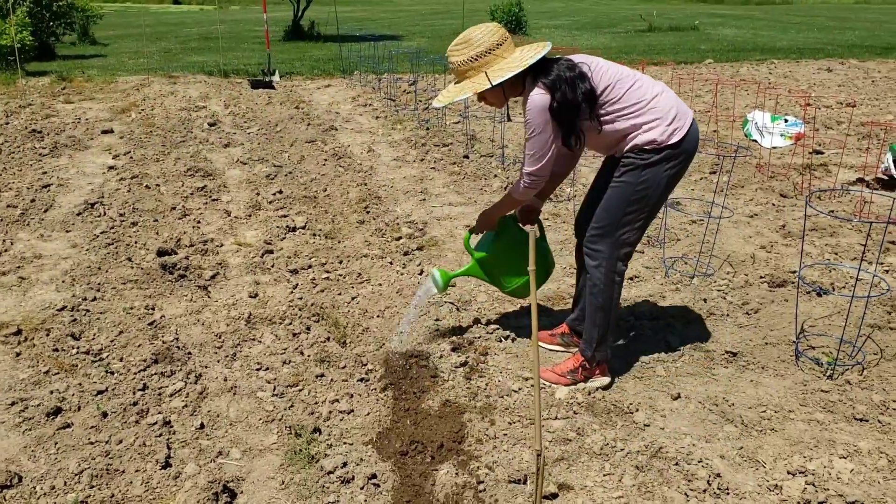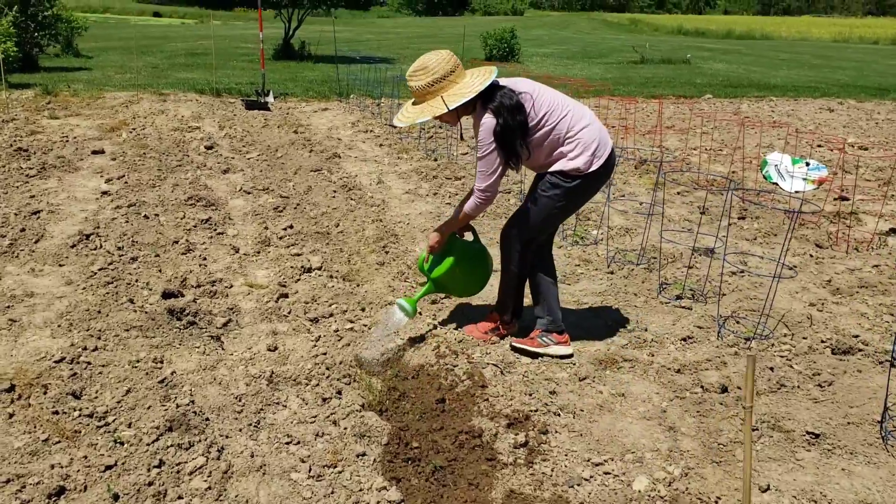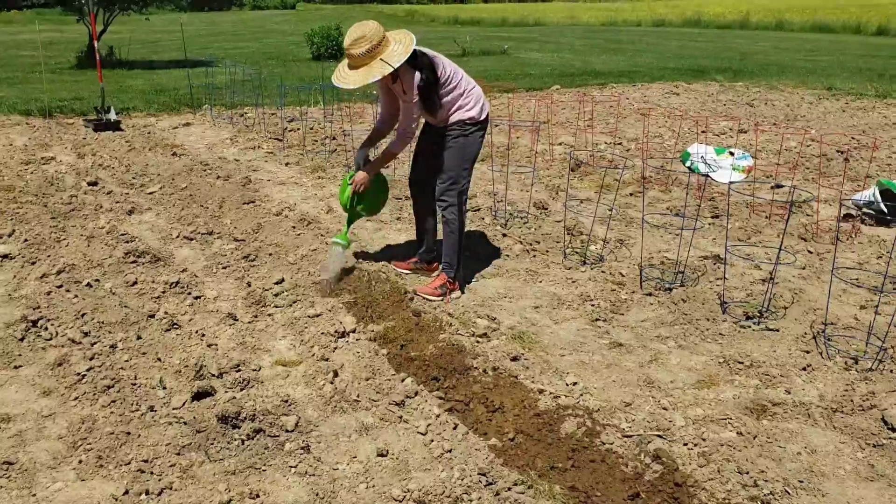Yesterday it was very hot, so what happened was I manually watered them. It's important to water after planting so they don't wilt or die.